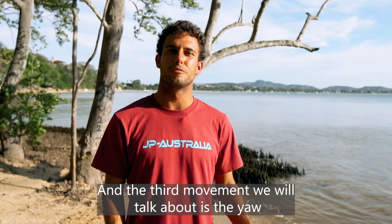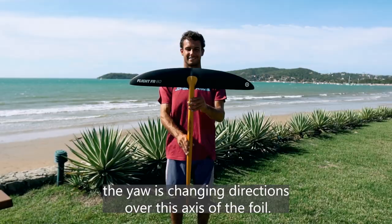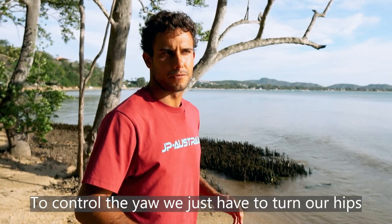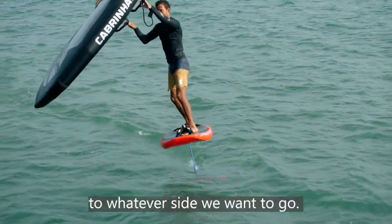The third movement we will talk about is the yaw. The yaw is changing directions over this axis of the foil. To control the yaw, we just have to turn our hips and shoulders from one side to the other, to whatever side we want to go.